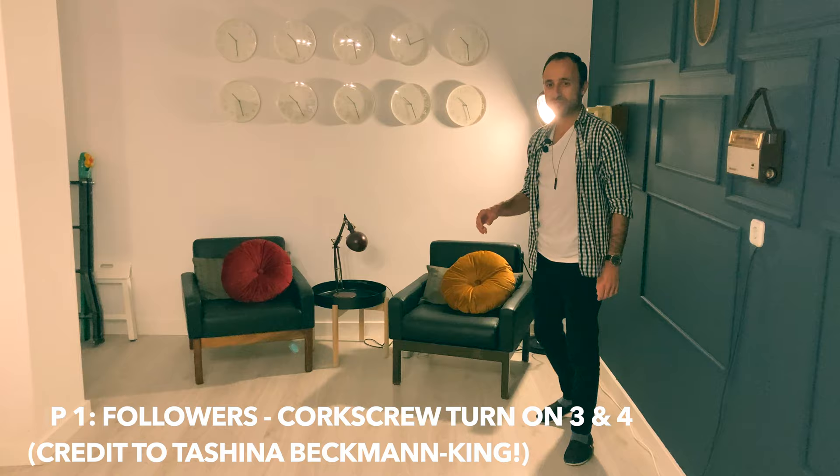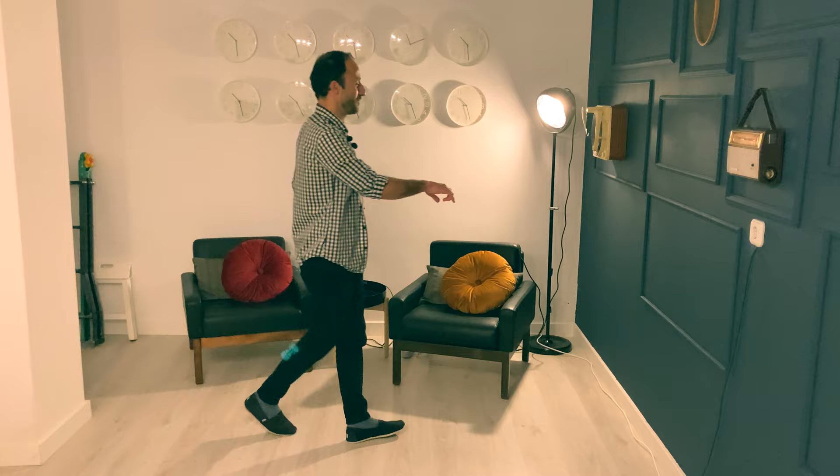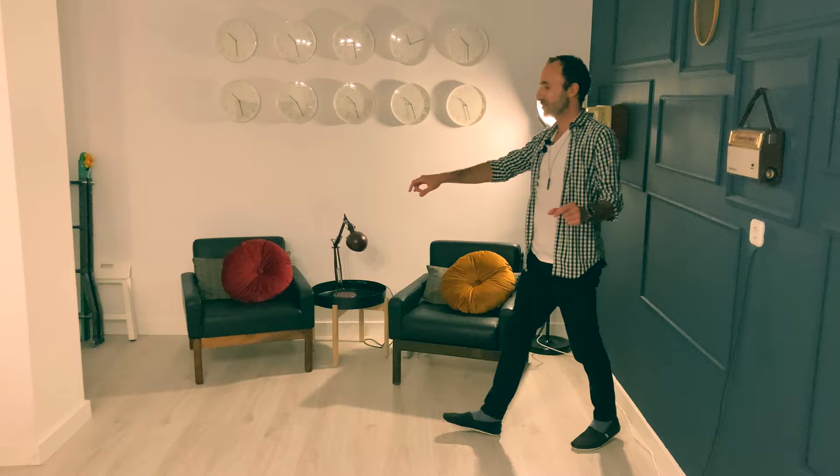We can think about doing a corkscrew turn to make it a bit tighter. This is something you could add into your basic every time you do it, or you can do it as a stylistic choice. I want to add this now — I feel this song is giving you a little push to give you some good flavour. So here's what it looks like. We're going to go: one and a two, three and a four, five and a six, one and a two, three and a four, five and a six.